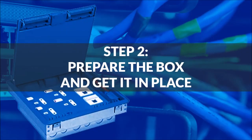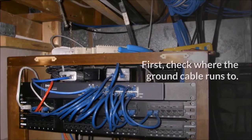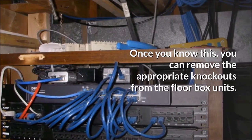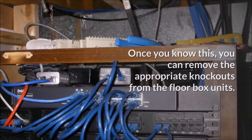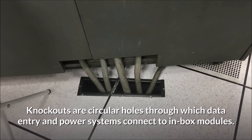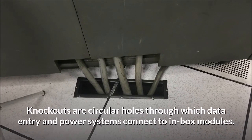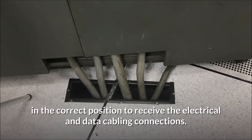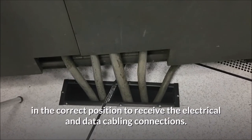Step 2: Prepare the box and get it in place. First, check where the ground cable runs to. Once you know this, you can remove the appropriate knockouts from the floor box units. Knockouts are circular holes through which data entry and power systems connect to in-box modules. Place the box on the floor above the opening, in the correct position to receive the electrical and data cabling connections.